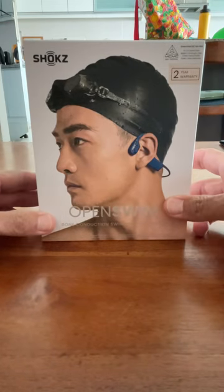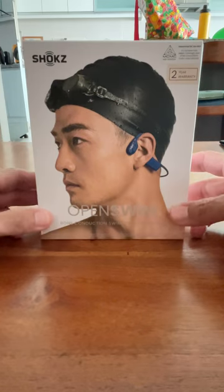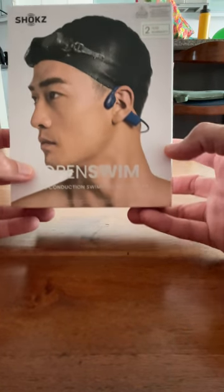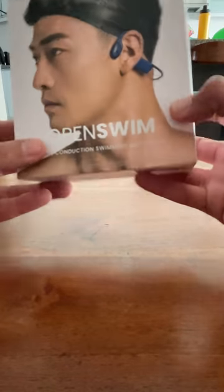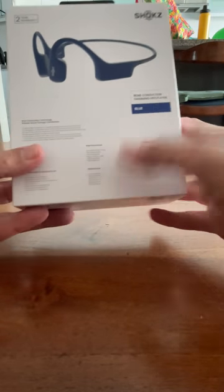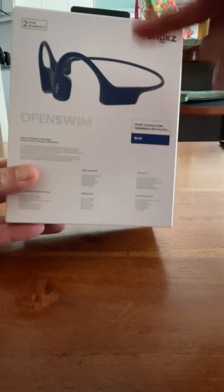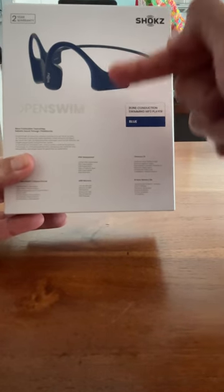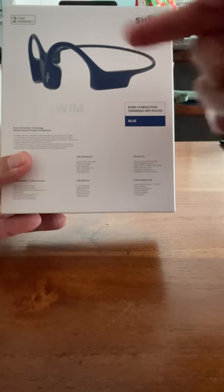Hi everyone. I just got this from my shop yesterday and this is the OpenSwim Bone Conduction Swimming MP3 player. A very quick lowdown before we unbox: this is a non-Bluetooth unit with a 4GB memory where you can put MP3s into the headset and it actually plays underwater through bone conduction. How cool is that, right?